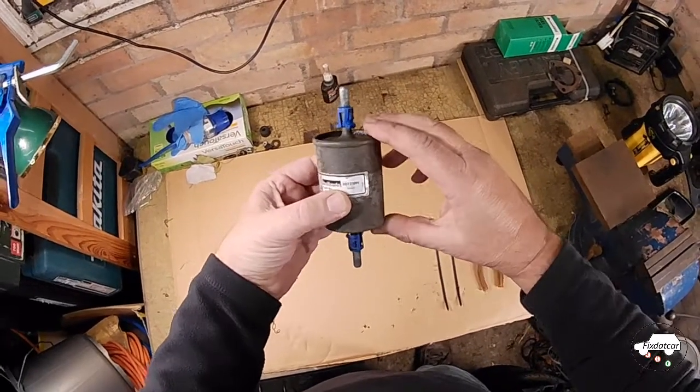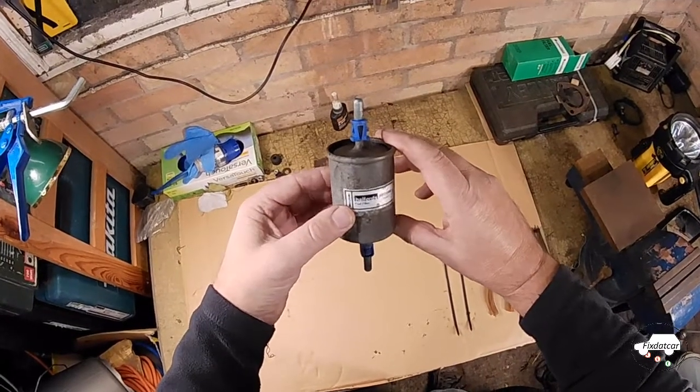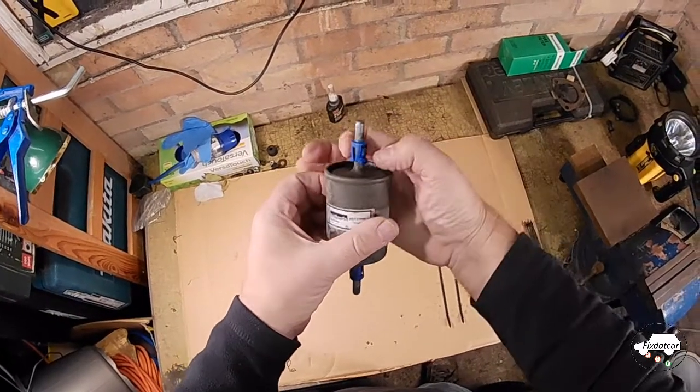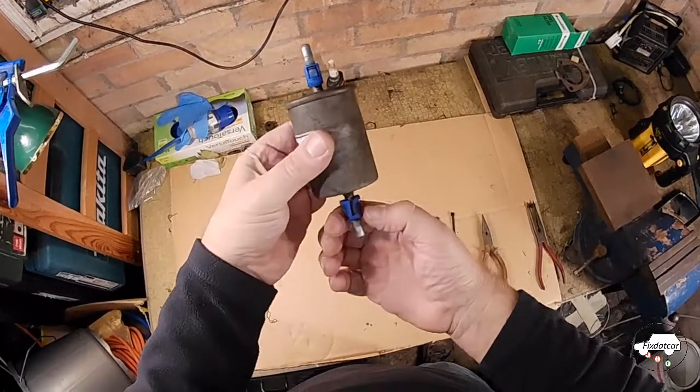Typically these filters are at the back of the car underneath, where it's all grimy and dirty. On diesel cars they tend to be in a bucket under the bonnet, but they have the same arrangement for fixing themselves in place as this one does here.